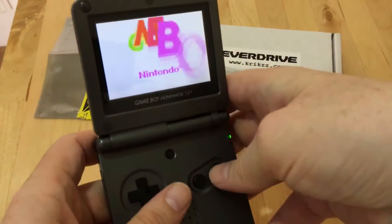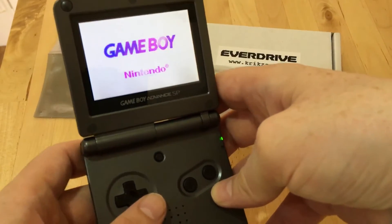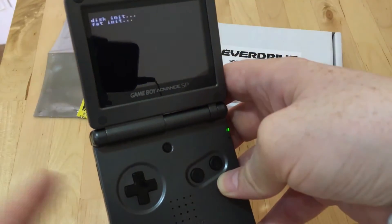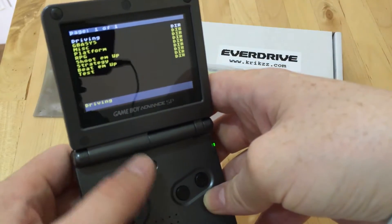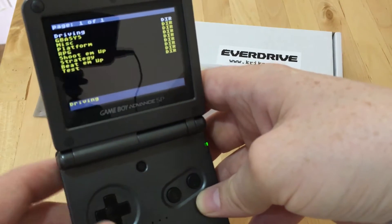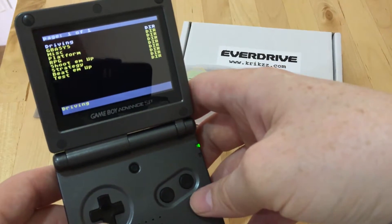So we'll power that one up. This is the Game Boy SP, and it's a 101 model, so the brightness can be tweaked with the button at the top, and the default levels are quite high as well — so it does give a good output there.